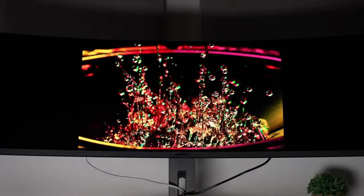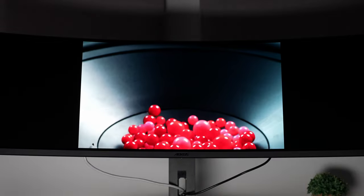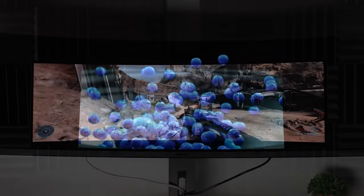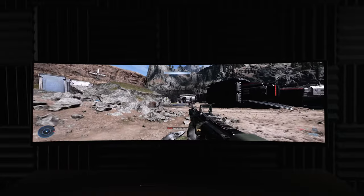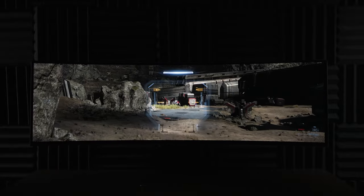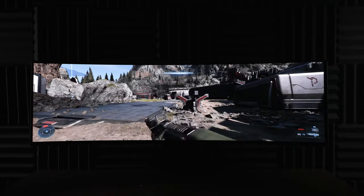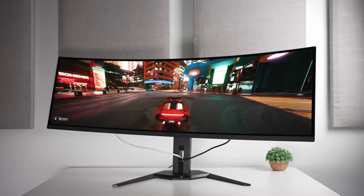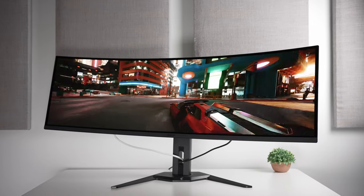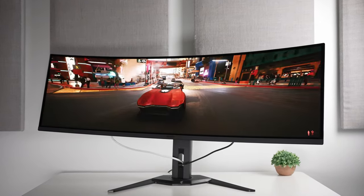Coming in at a price of around $1,300, I do feel like it's going to be in a bit of a tough spot, because there are a couple of other 49-inch OLEDs like this coming from Samsung with their OLED G9 models that operate at 240Hz rather than 144 and typically cost $100 to $200 less depending on sales.